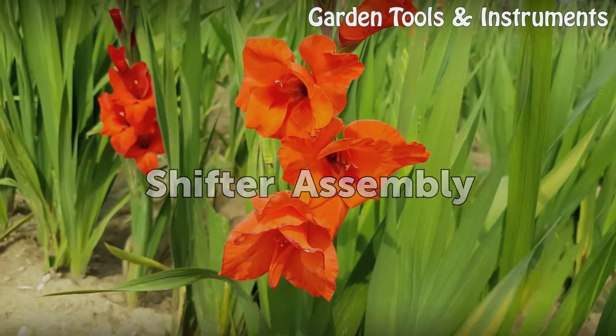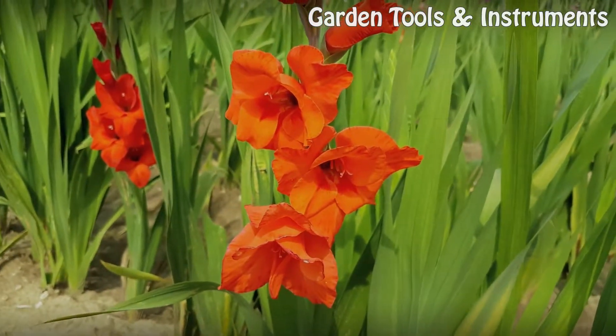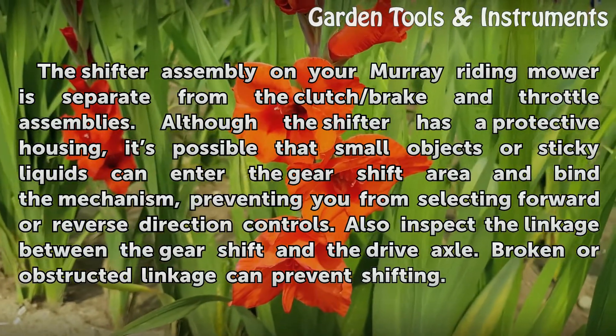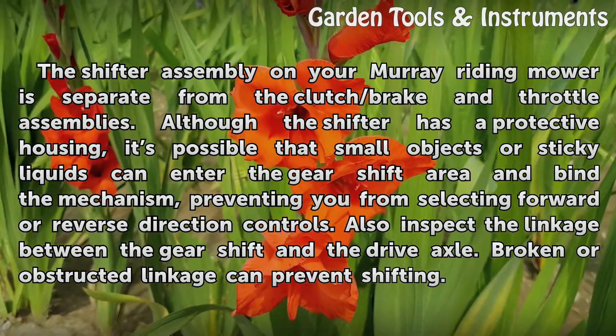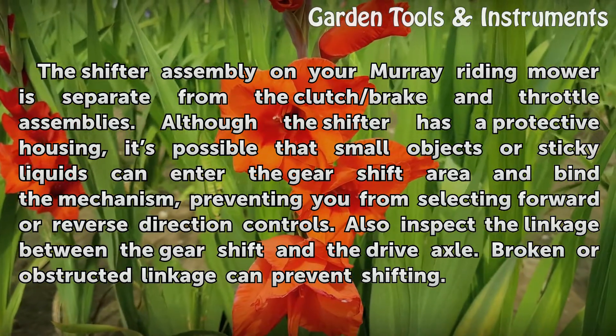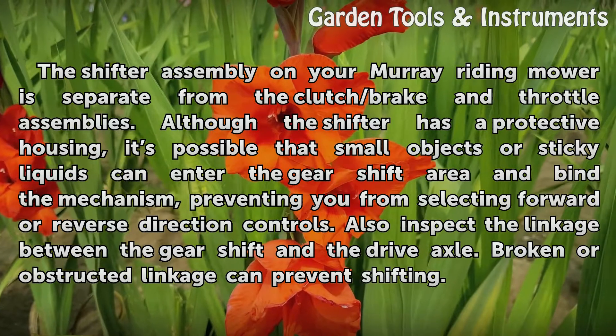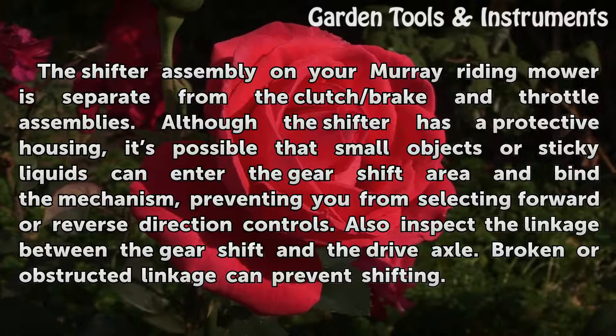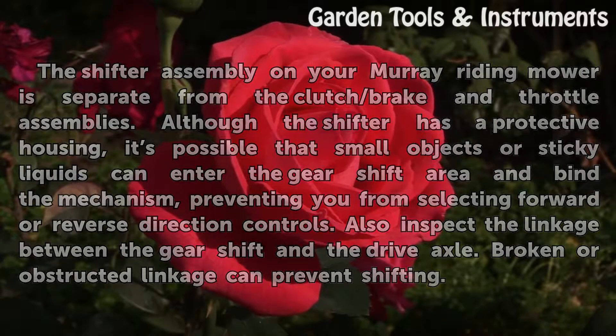Shifter Assembly. The shifter assembly on your Murray Riding Mower is separate from the clutch/brake and throttle assemblies. Although the shifter has a protective housing, it is possible that small objects or sticky liquids can enter the gear shift area and bind the mechanism, preventing you from selecting forward or reverse direction controls. Also inspect the linkage between the gear shift and the drive axle, as broken or obstructed linkage can prevent shifting.